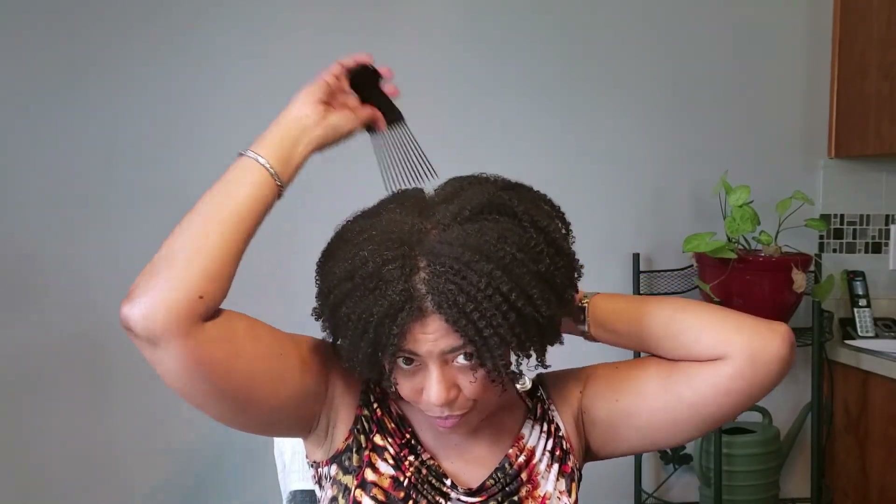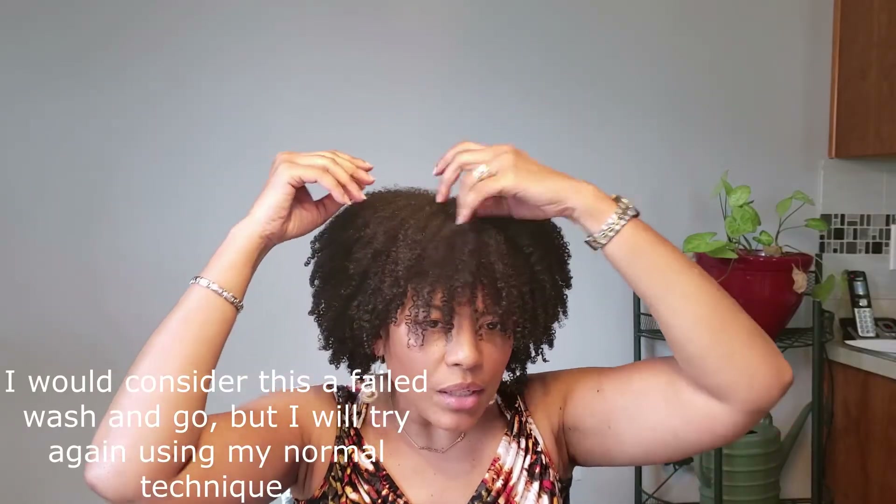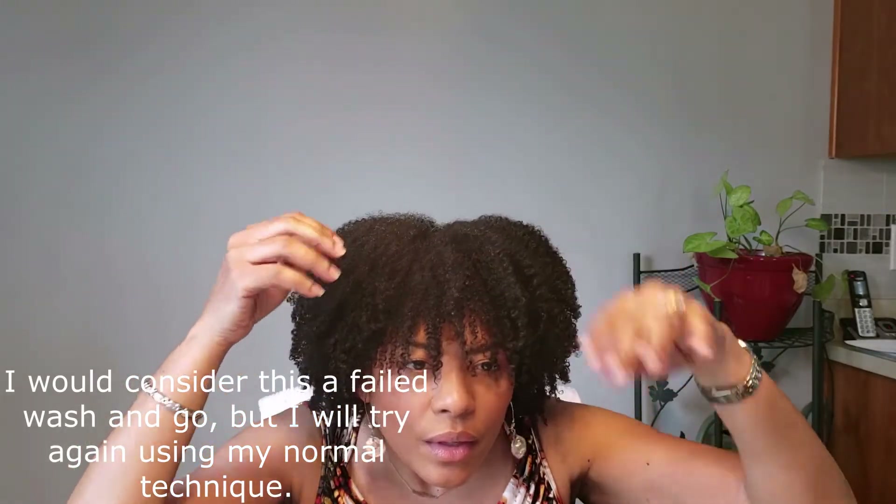I'll also try it in a twist-out or braid-out as well, to give it as many chances as I can. Sometimes products don't work the first time and you have to tweak things. I will say my hair is soft on both sides — it feels a tad bit more moisturized on the side with the Melanin cream, and it's also shrunk up just a little bit more. Let me just fluff it a little bit and try some bangs. You can use bobby pins to manipulate your hair and make it look how you want it.